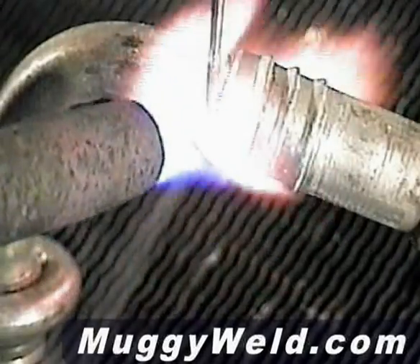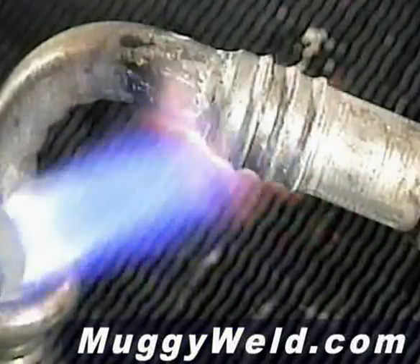It's almost ready to go. You're looking for the flux to get real thin and watery — just like that. 30,000 psi.